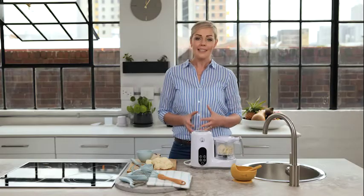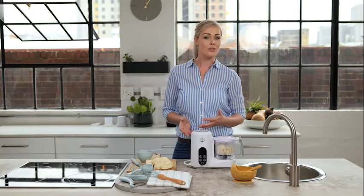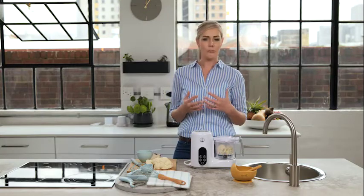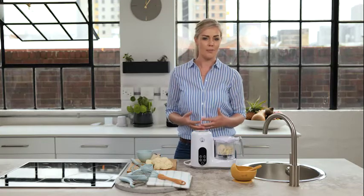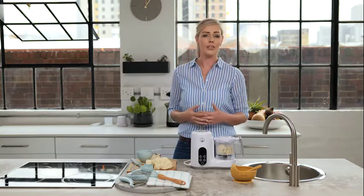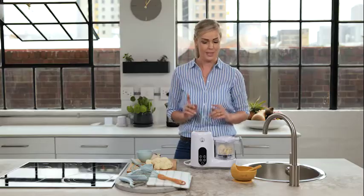Today we're making a super easy cheesy cauliflower and leek puree. This is suitable for your baby from about seven months old. Remember, any new puree that you introduce into your baby's diet, rather give it as a lunch so if your baby has any reactions, you will be sorted by the time it is dinner and sleep time — so that's very important.